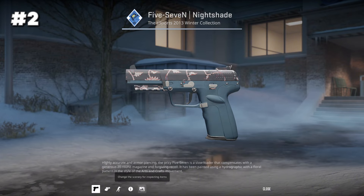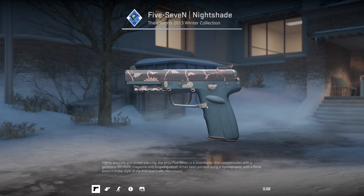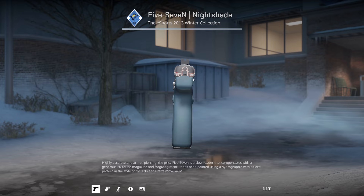Next up, we have the 5-7 Nightshade, pattern 686. This is a similar thing to the last one, but this one makes sense. This is the wiener pattern 5-7, so this is something I'm familiar with. I don't know about this one though — I don't think it's the best. It does sort of look like a wiener.